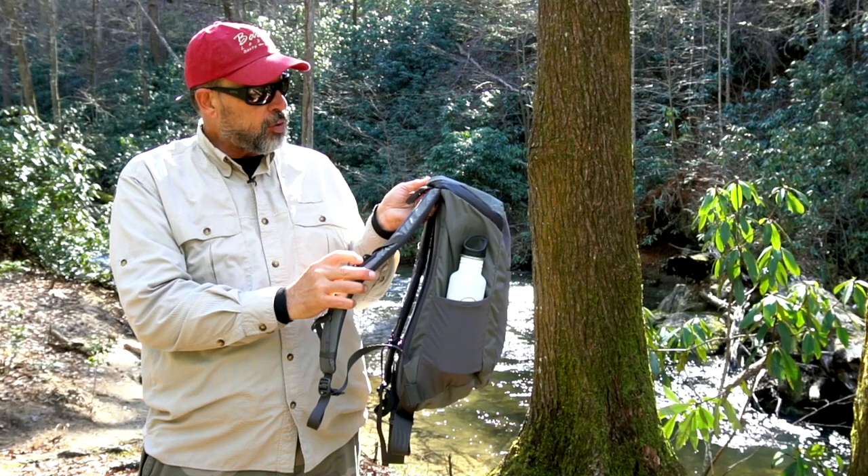It has a waist belt which is removable, which I like because these things never fit me — I'm always too long-torsoed for them, so I like to get rid of them as they're just in the way. And then another nifty feature down here: it has a little pocket that unzips and out pops a rain fly that's tethered to it. You can stretch this over the pack so if it starts to rain you can cover everything up and keep dry while you're hiking, then pull it off and stash it away.